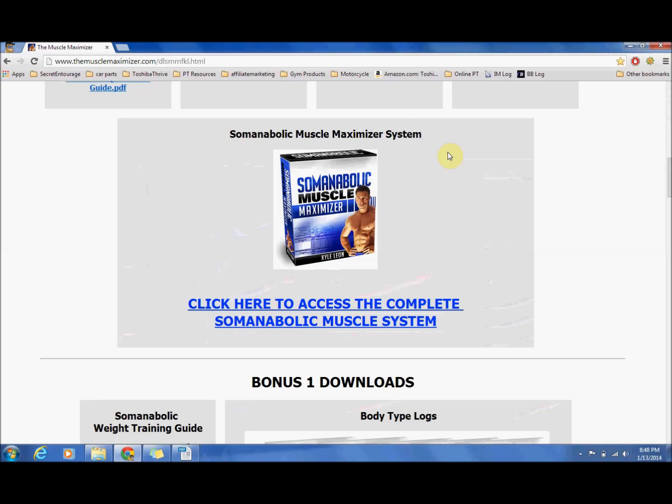This is where you can go ahead and actually access the Soma Anabolic Muscle Maximizer. Due to licensing restrictions I can't actually go into it for you, because that is something they only allow paying members. So if you have got any doubts regarding what the Soma Anabolic Muscle Maximizer gives you, this video is going to alleviate those.